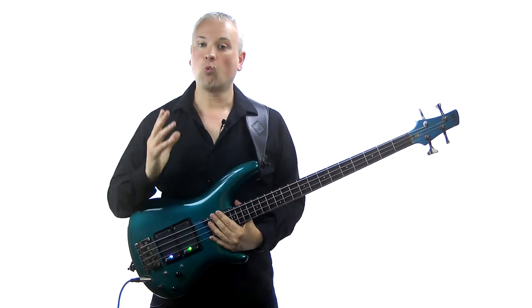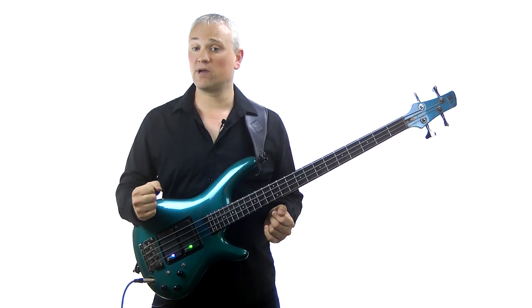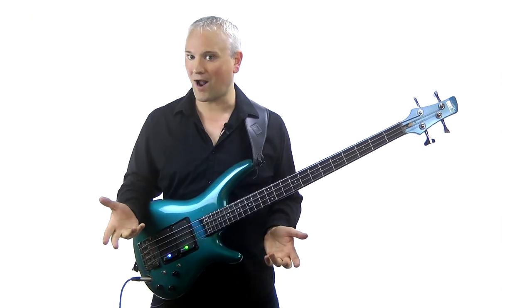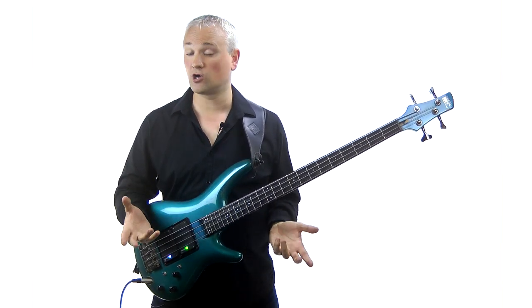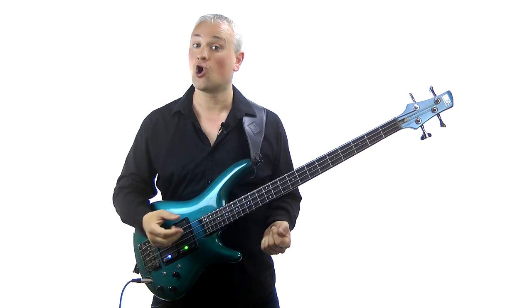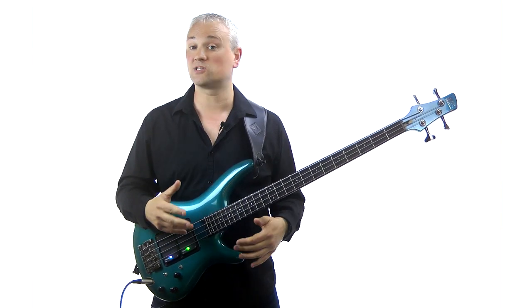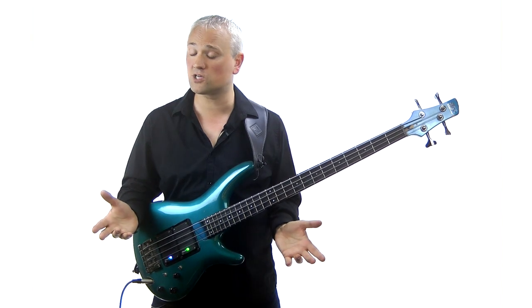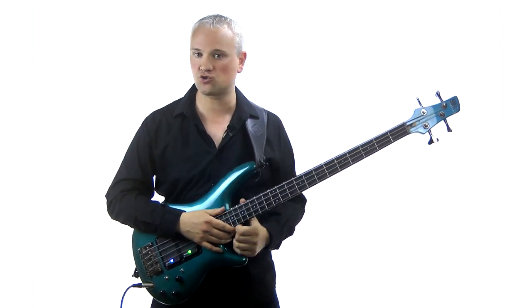What is all this ear training stuff? Well, ear training is a way of developing our ability to work out and then play or write any music we hear. This could be external music that we hear on a recording or played live by a musician, or it can be the internal music that we hear in our head. The ultimate aim is to be able to freely express whatever music we want on the instrument — we're literally learning to talk through the instrument.